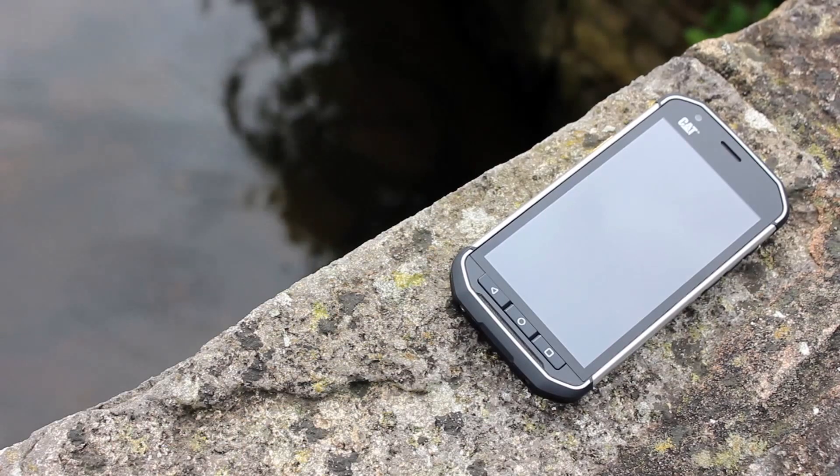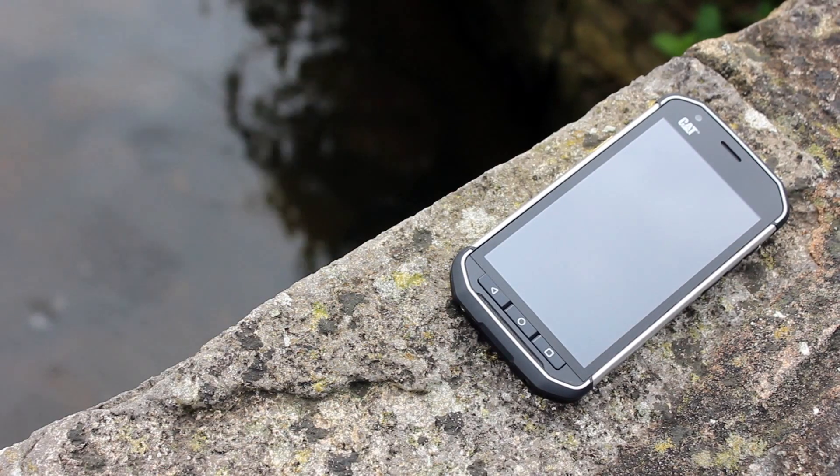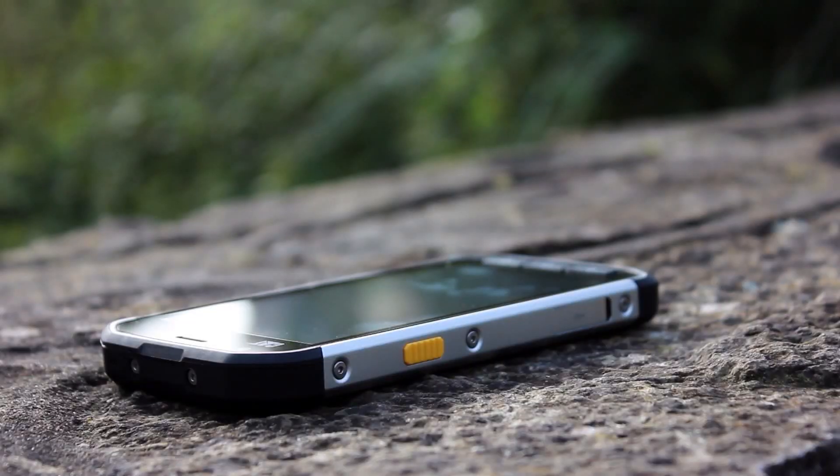The S40 does not really offer anything that is particularly groundbreaking and make you want to rush to buy it, but instead it is a refined improvement on what already exists and is a logical consideration if you're in the market for a more rugged phone.